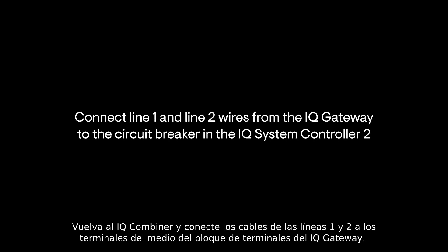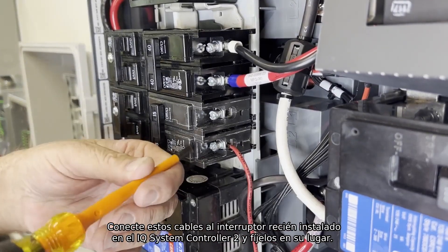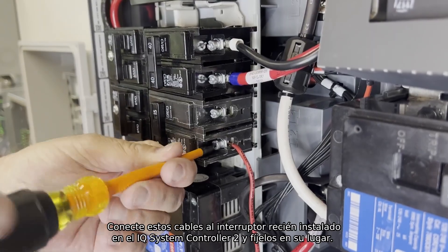Now go back to the IQ Combiner and connect line 1 and line 2 wires to the middle terminals on the IQ Gateway terminal block. Run these wires to the newly installed circuit breaker in the IQ System Controller 2 and secure them in place.